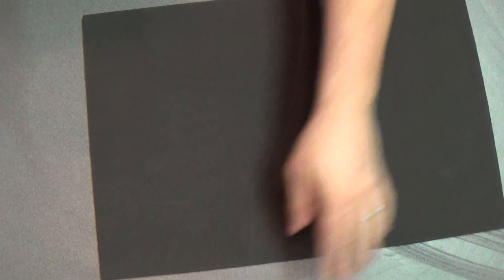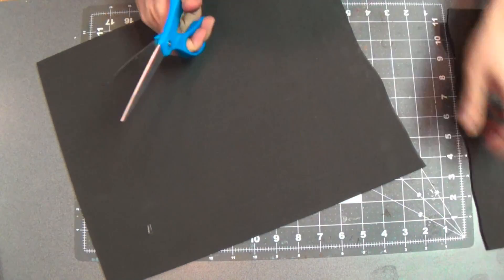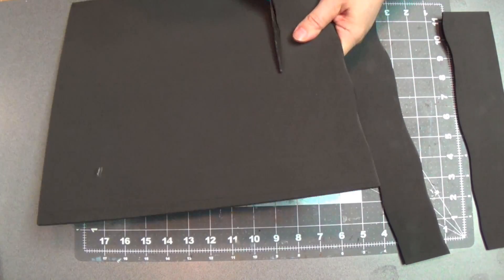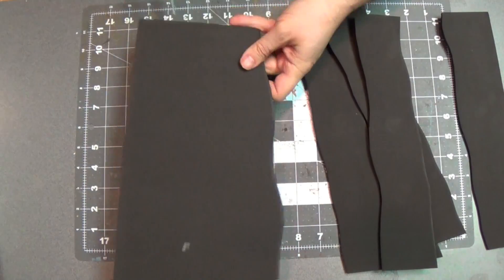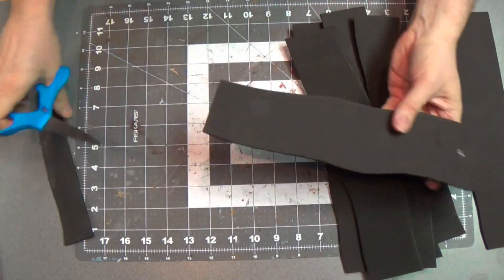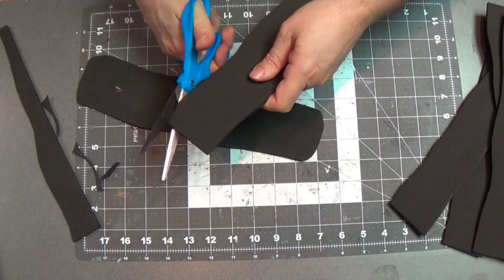I'll just remove the sticker there. I'm just going to eyeball the cuts — I'm not even going to measure anything out — so I'm just going to kind of make wavy passages here. And just cut them out. This stuff's great, it's so easy to cut, and it's a great material to use for the Tilescapes. I've got the passages cut and I'm going to round the edges. You'll see why I do this later on.